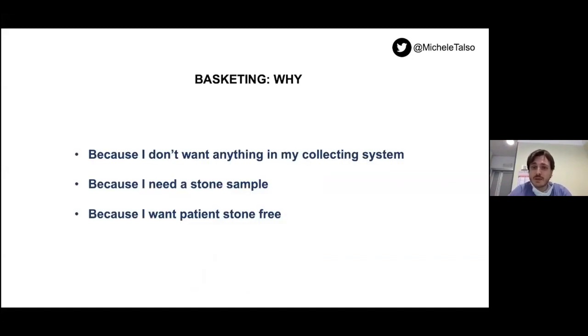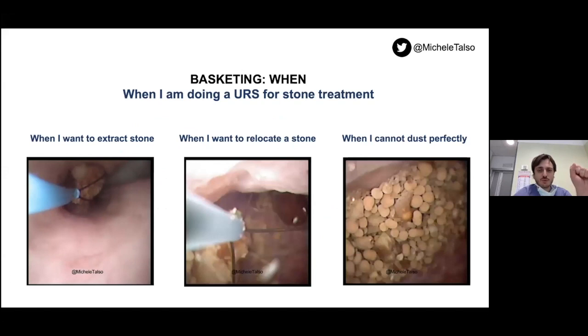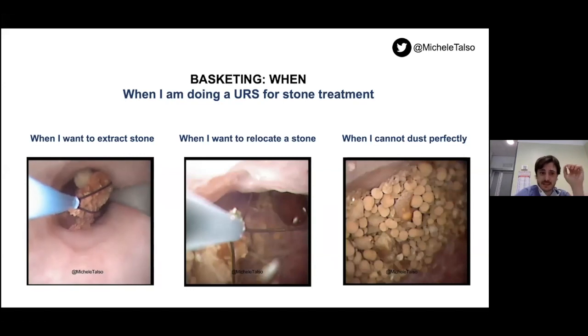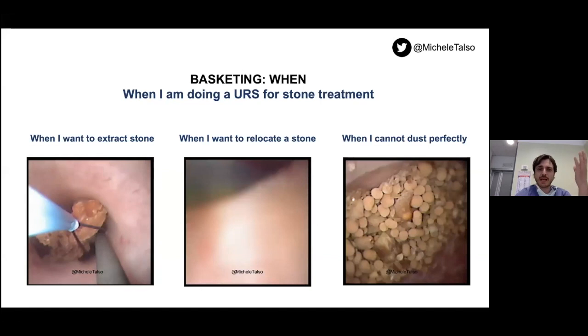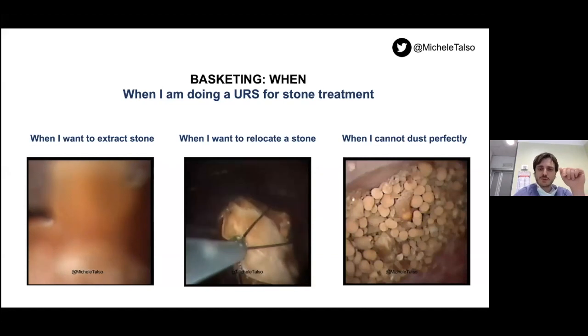Why should I do some basketing? Sometimes I don't want anything remaining in my collecting system. Sometimes I need a stone sample to see the composition of my stones. Sometimes I just want to make the patient stone free. There are several scenarios where I need to use a basket — when I need to extract a stone, when I need to relocate a stone. For example, if I have a stone in the lower calyx and I want to relocate it to the upper calyx in order not to do my stone treatment with a deflected scope, I will use the basket.